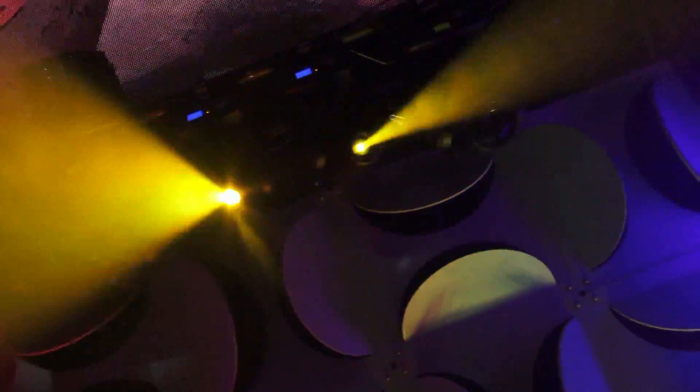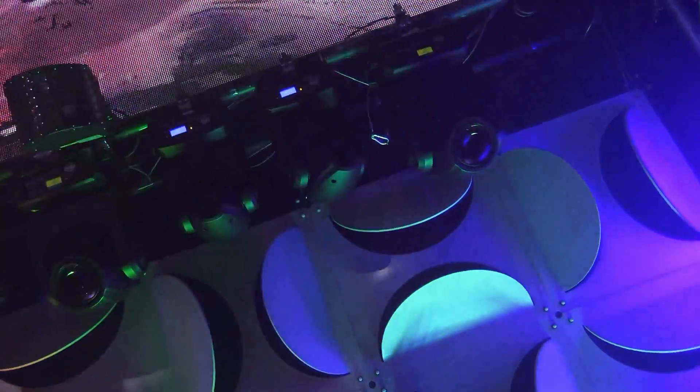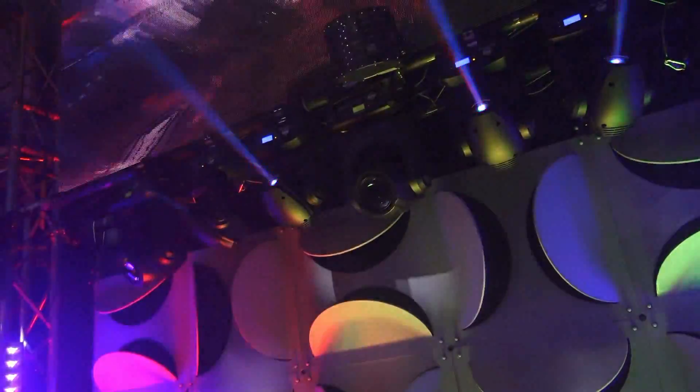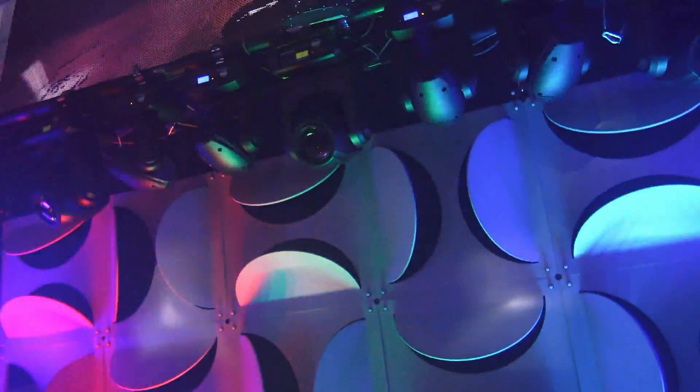What are we looking at here? This is a different one, a little different. This is one of the brand new products we actually premiered last night at our ADJ launch party. It's the ADJ Focus Spot 1.